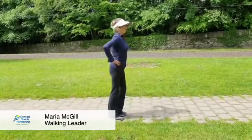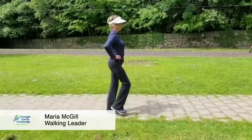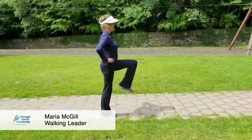So we're going to start off with your knee up in the air, balancing on one leg, hands on the hips, back straight, looking ahead, and then the other one.